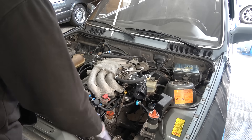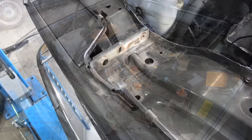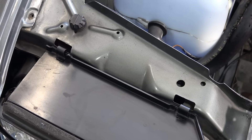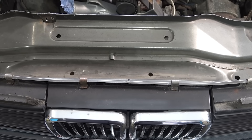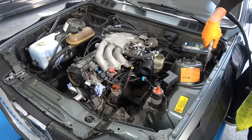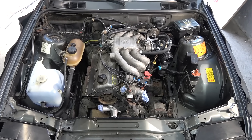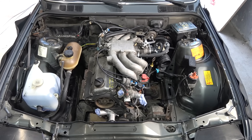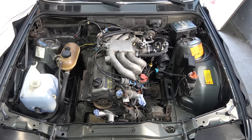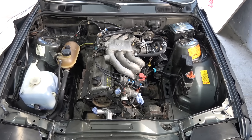By far my least favorite part: cleaning up the engine bay. Just a bit more cleaner and not dusty — I'm not going for showroom finish, just cleanish. Bear in mind I still need to remove the intake manifold cover and the upper and lower timing covers, and all of that is going to go into my vapor blasting cabinet and look spectacular, but for now this should do it.